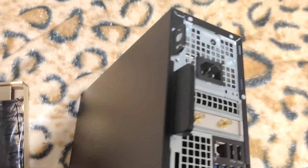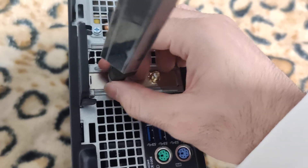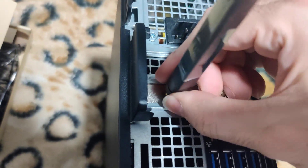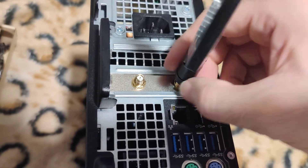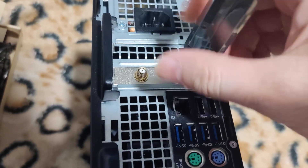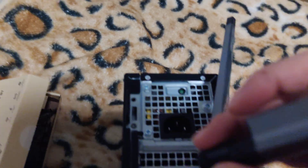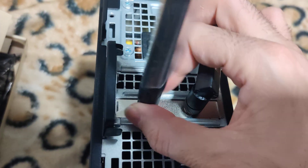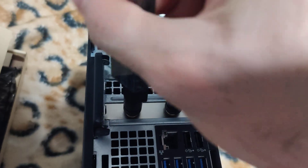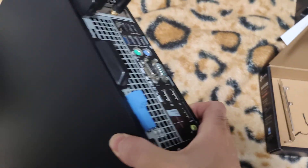I have the case closed now. All there is to do is install the antennas - that's fairly simple, they just screw on. Make sure you have them on - you can point them any direction you'd like. Installing the second one here, and there we go.